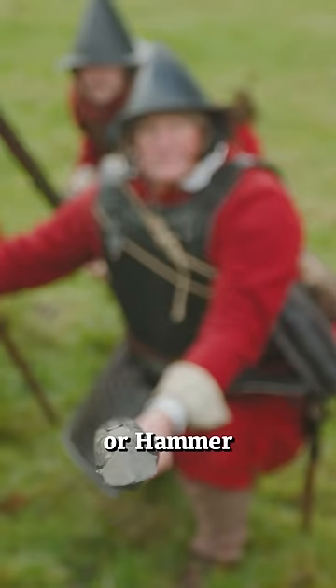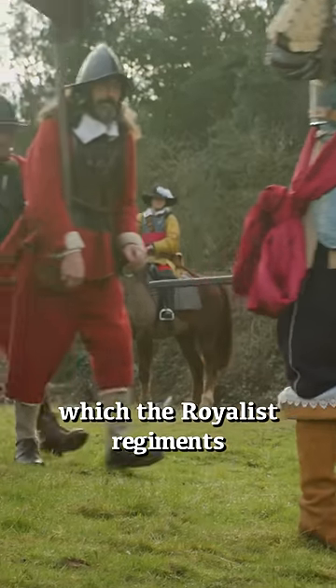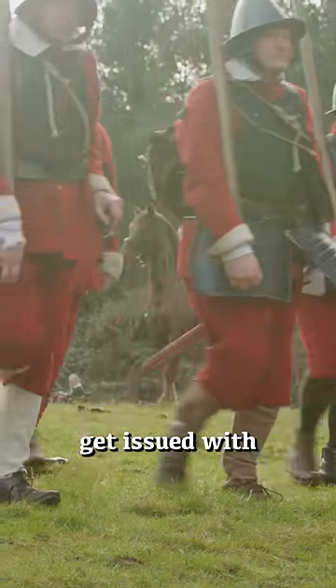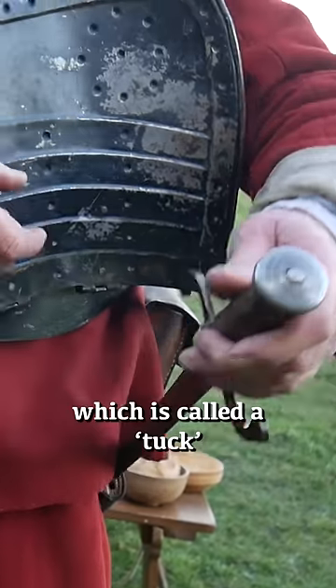I'm Martin Clayton, a pikeman of the Marcus the Winters Regiment. As a pikeman in the Royalist Regiment, you get issued with a front plate, a back plate, a helmet, and you get a sword which is called a tuck.